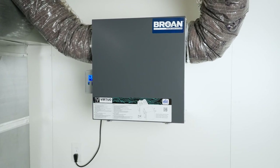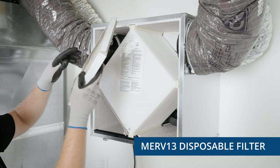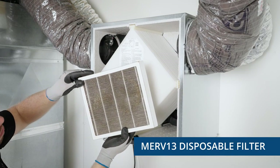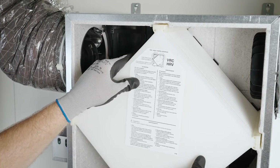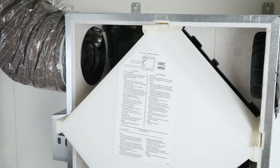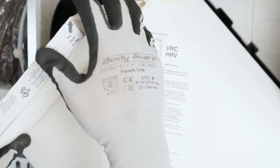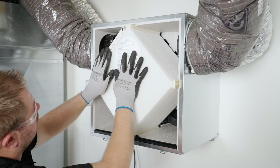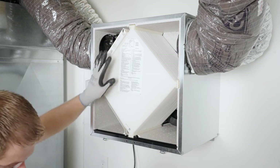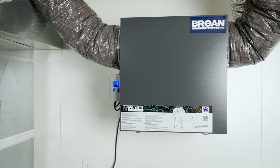If you have the optional MERV 13 disposable filter, it should be replaced when it is too dirty. To insert a MERV 13 filter, pull the recovery core three inches to four inches out. Then bend the two MERV flaps to form a 45-degree angle. Install the MERV 13 filter over the recovery core. Push the recovery core and the MERV 13 filter to the bottom of the unit. This completes the maintenance on your Brone AI Series unit.